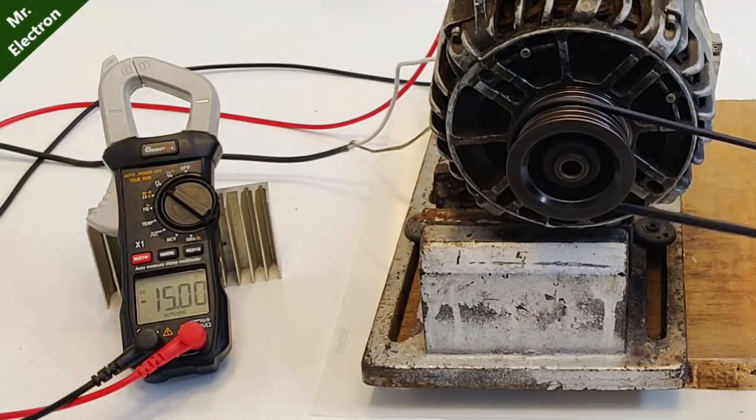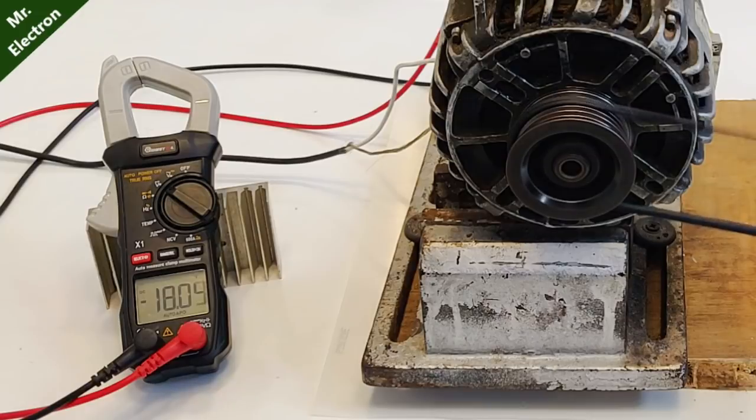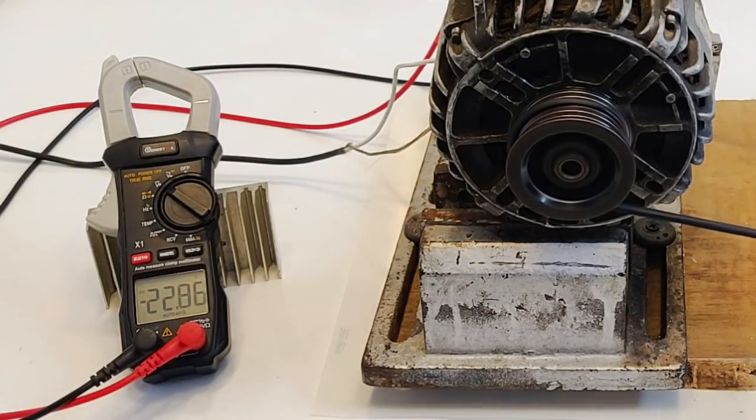Crossing almost 15 volts, and close to 17 volts — let's go even higher. 17.18 volts. You see that the voltage regulator fixes the output voltage of the alternator to around 13 volts, and we have gained around 18 volts more. 20 volts guys — 20 volts! Let's go more.